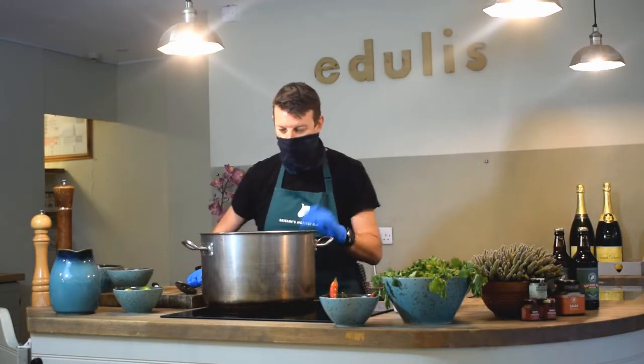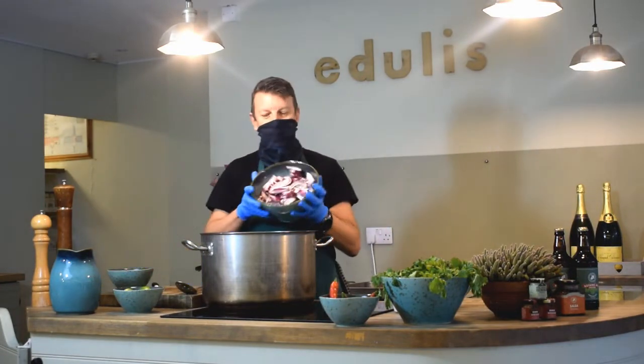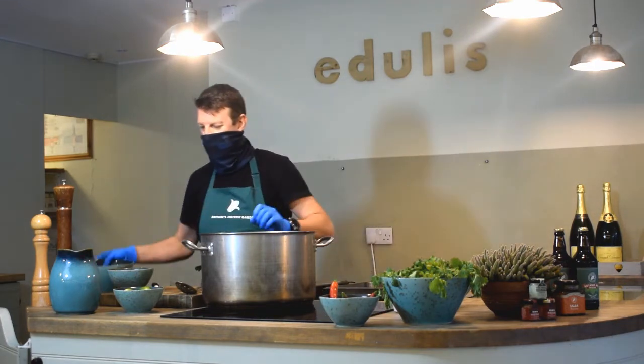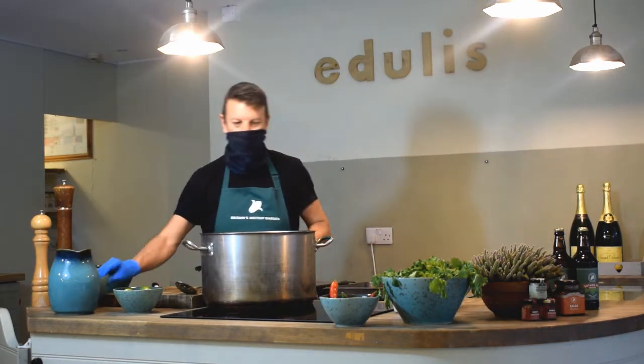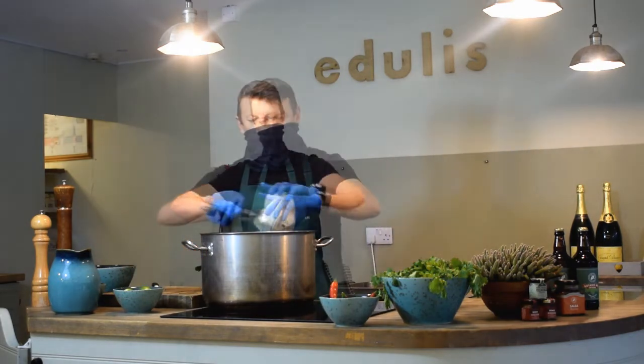We pop it away in coconut oil, then add the red onions, chopped green chillies, and the garlic. Let that fry away for about 15 minutes to soften them.